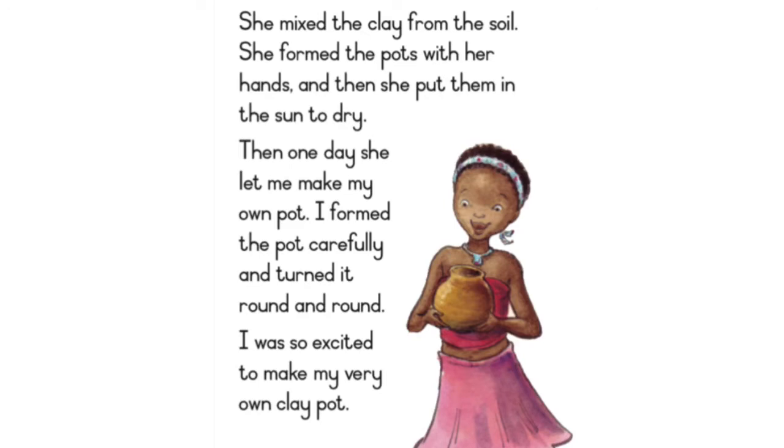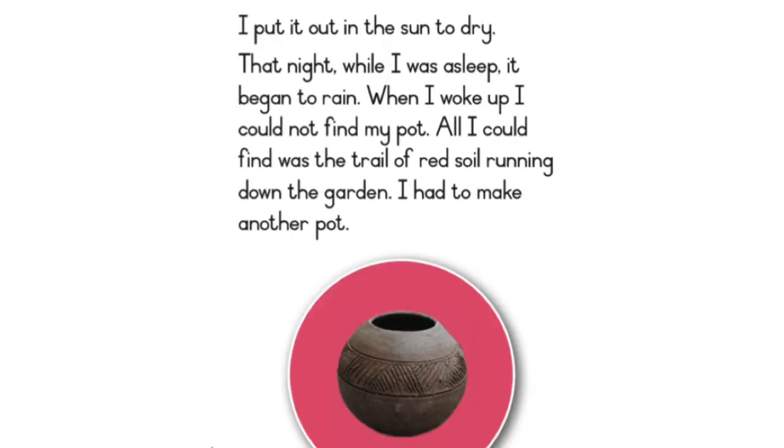Then one day she let me make my own pot. I formed the pot carefully and turned it round and round. I was so excited to make my very own clay pot. I put it out in the sun to dry.